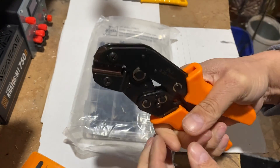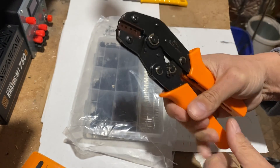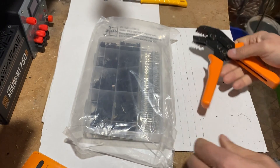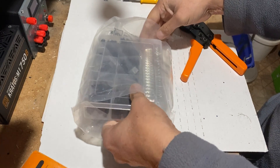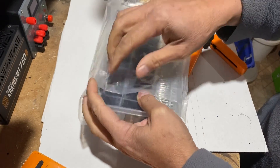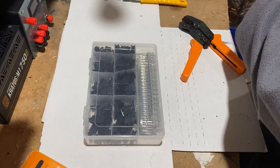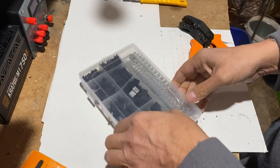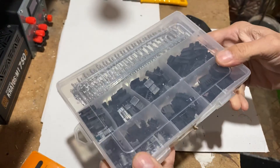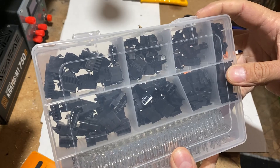The crimping tool seems to be sturdy and solid. I've checked after the video and it's actually the right crimping tool. The box contains 160 GST-SM connectors and 40 2.5mm pin headers, both male and female.